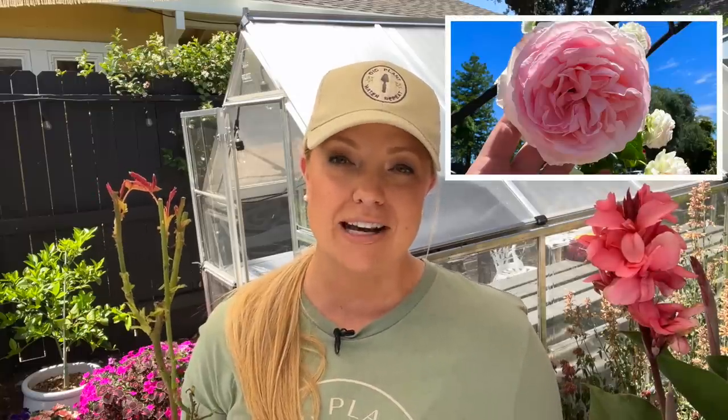This beauty right here is an own root rose, a climbing rose from heirloomroses.com. They did send this to me, but if you've been following me for a while, you know how much I love heirloomroses.com. I think they have the best roses on the market. My two Eden climbing roses in the front yard over my rose arch are both from heirloomroses.com and I've had the best success with them.